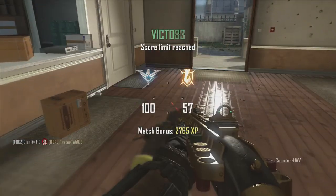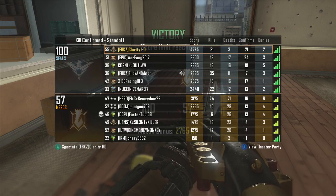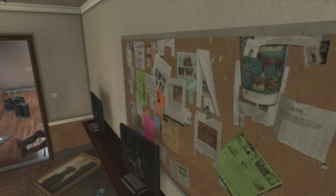Who knows, maybe we'll get a partnership. I'm not really doing this with any objective parameters to obtain partnership, but oh well. Anyway, that's the end of the gameplay — my final score is 31 and 3 with 21 confirms and 2 denies. Pretty good gameplay if I do say so myself. Hope you guys enjoyed!